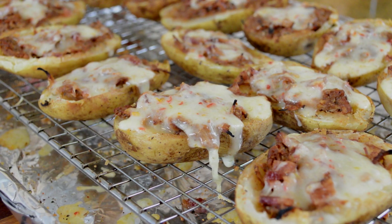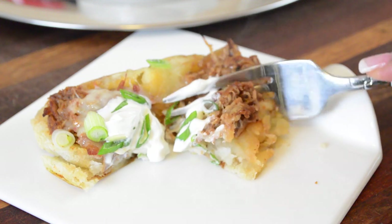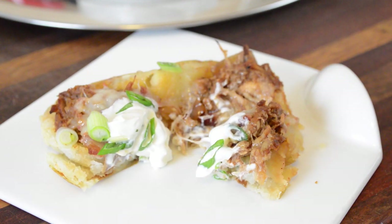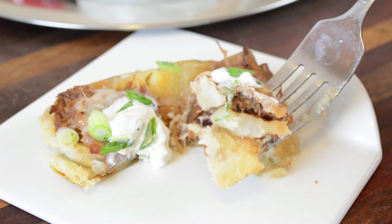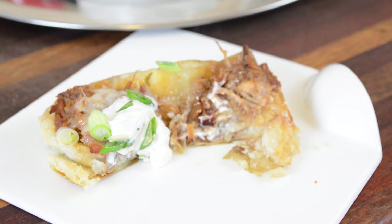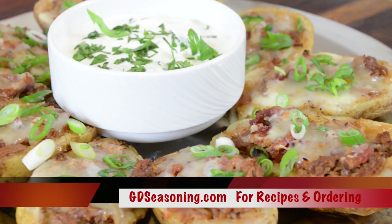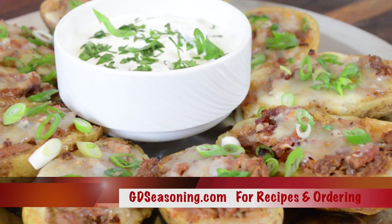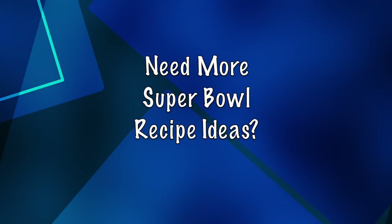Once the potato skins come out of the oven they are ready to be devoured immediately — fluffy potato with saucy barbecue chicken, a little bit of bacon, melted cheese, and some creamy sour cream topped with chives. Thank you guys so much for coming and cooking with me. For this recipe and others go to gdseasoning.com. If you're new to my channel and need more Super Bowl recipe ideas, stick around and take a look.